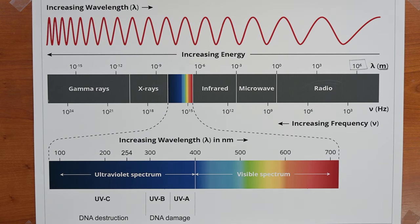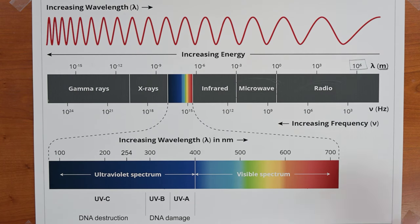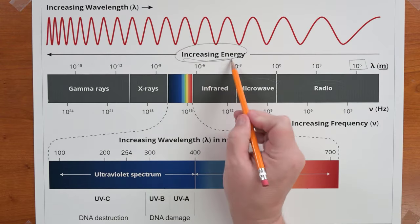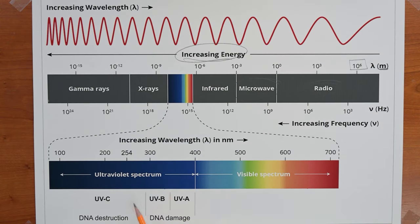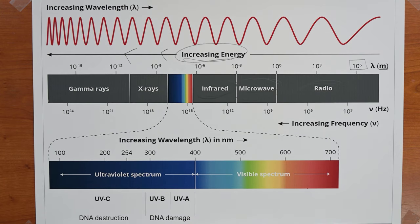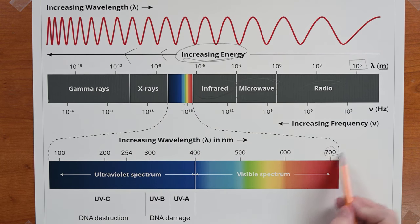As we progress up the spectrum, the radio waves get shorter, and eventually we hit the band called microwave. In the microwave band, waves are just millimeters long and much higher in energy. As the length of the waves gets shorter, the photon traveling along the wave is higher in energy. Next up is the infrared band, where wavelength can be as long as a millimeter or as short as 700 nanometers — and a nanometer is just one billionth of a meter.